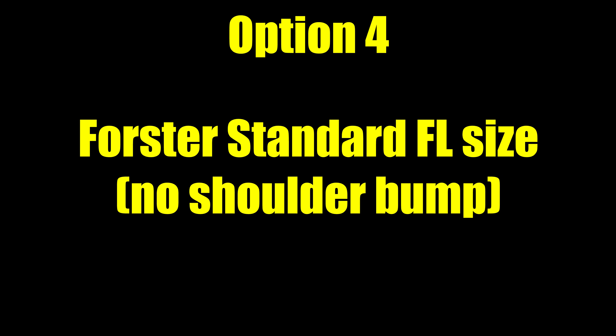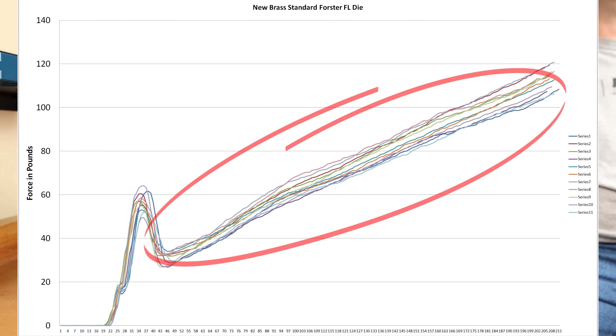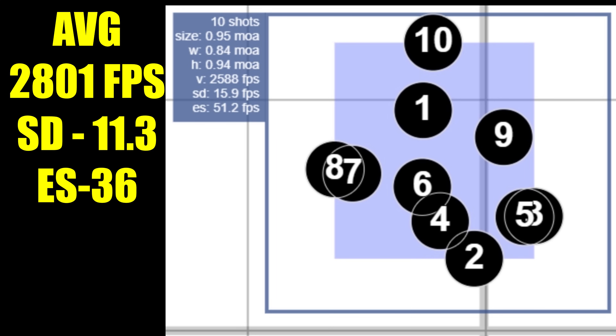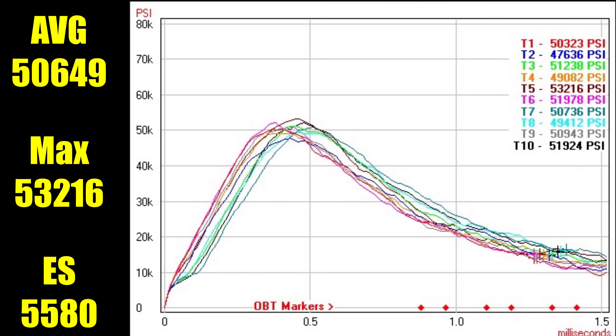Moving on to our fourth option, our standard Forester full length die. Looking at our seating force chart, this is the most consistent from case to case out of any of our graphs, though it has the highest initial seating force of any of the options, with some going over 60 pounds. Our 10-shot group was 0.95 MOA. Our average velocity crept up slightly to 2801 feet per second, standard deviation of 11.3 with an extreme spread of 36. Average pressure was 50,649 PSI, the max recorded was 53,216, and the extreme spread on that set was 5,580 PSI.